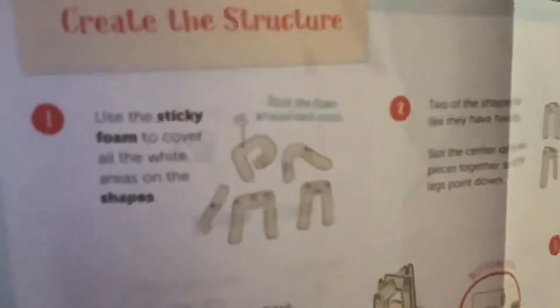It gives you kind of a base to put the thing over, but you can essentially do it however you want. It shows you right here — there's a base to help it gain its shape. Then you paint it and you get to pretty much make your own sculpture, which I think is pretty cool and fun.